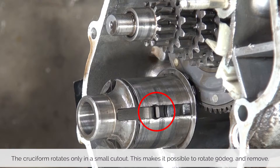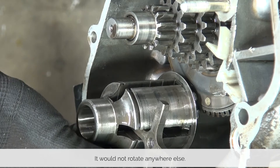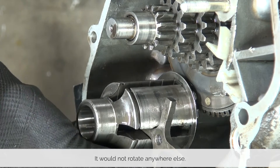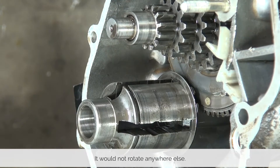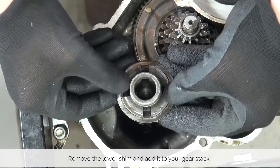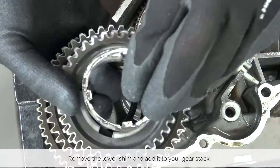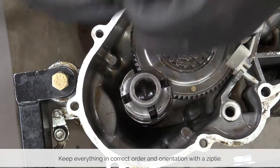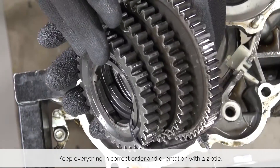Using the small cutouts in the driveshaft, rotate the cruciform around and lift it out. It is only in this small cutout that you are able to rotate the cruciform — the square shape of the arms doesn't allow it to rotate in any other position. This is the only way to get the cruciform in and out. You can now remove the lower shim, add it in order to the cluster of gears, and use a zip tie to zip tie the whole cluster together so you don't mess up the order or orientation.